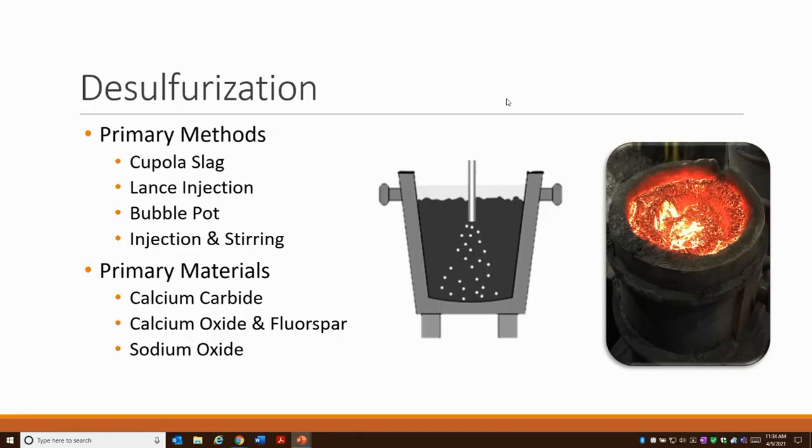You might have to desulfurize, and there are a few primary methods. The cupola slag can actually desulfurize the material as it drops through. You can inject material with a lance — typically towards the bottom of the ladle and let it float up, which pulls sulfur out of the material. A bubble pot or injection with stirring — a wine stall stirrer — can mix in material to remove sulfur. Typically, people desulfurize with calcium carbide or calcium oxide and fluorspar. The picture on the right shows our manufacturing process — we use calcium carbide with the injection and stirring method, which produces a lot of slag that has to be removed before casting.